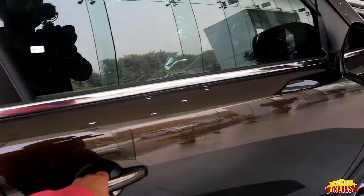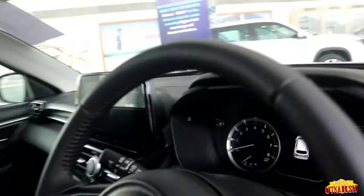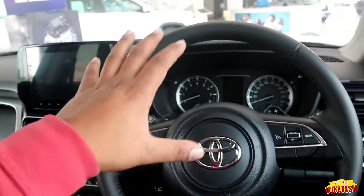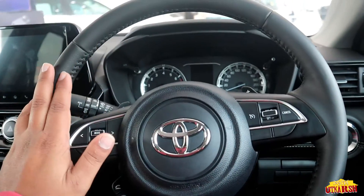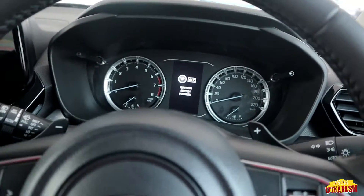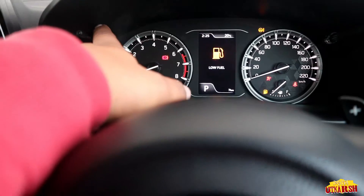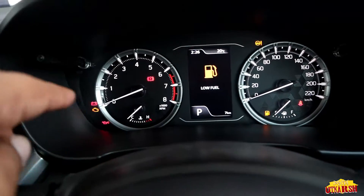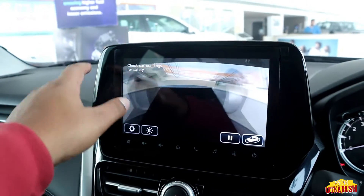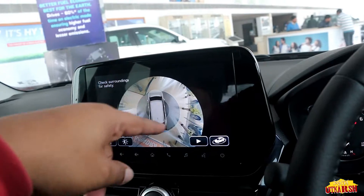Now let's go inside the car. As we open the door, the setup is very impressive and it feels very big inside. This is a premium car feel. This variant is priced at around 22 lakhs. We have a start/stop button and a digital console. As you enter, the car automatically shows a 360-degree view of your surroundings.